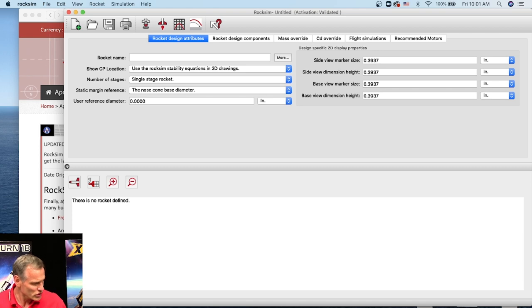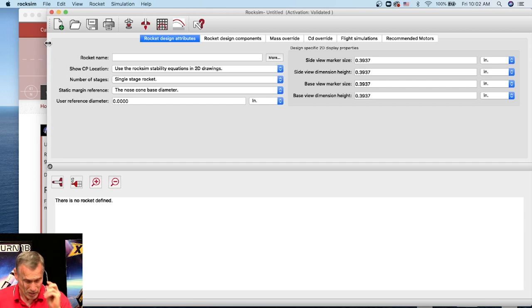I had one question from Cosmo Rito — he asked the question on a previous RockSim Live on YouTube, watching the playback. His question was: how do you create an ogive nose cone? That's a really easy question to answer. When you're starting to design a rocket you need to start with a nose cone. When you first start RockSim, along the top are these tabs, and to design a rocket you start from the left side and work your way to the right.